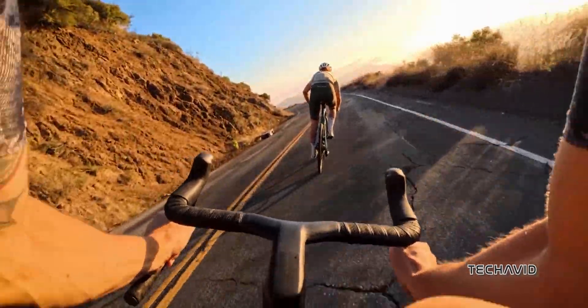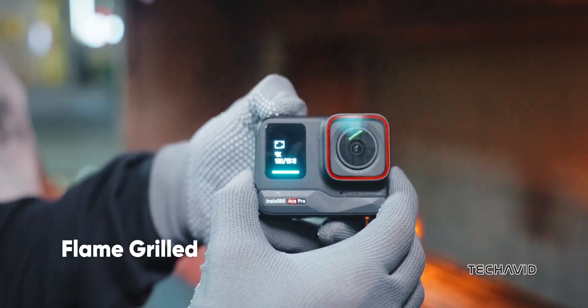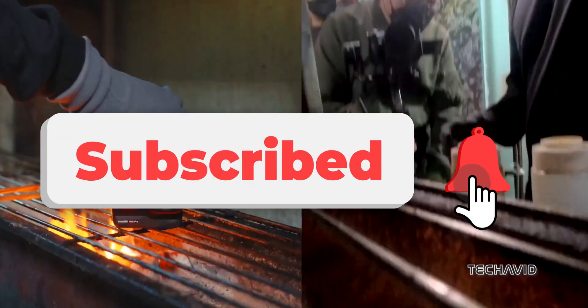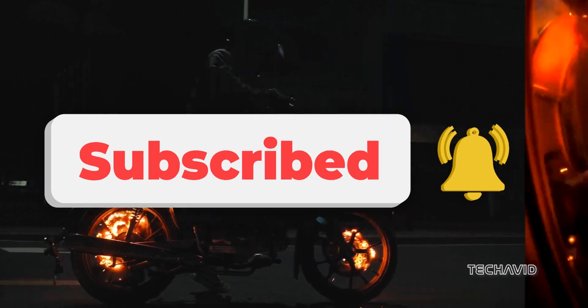But there's no word yet on when it's actually dropping or how much it'll cost. That's all for now. If you're excited to see what Insta360 has up its sleeve, make sure to subscribe for more updates and turn on notifications. More updates coming soon.